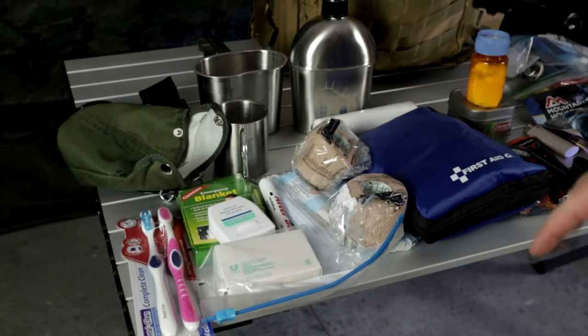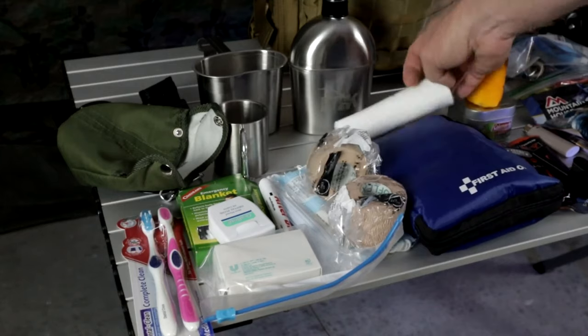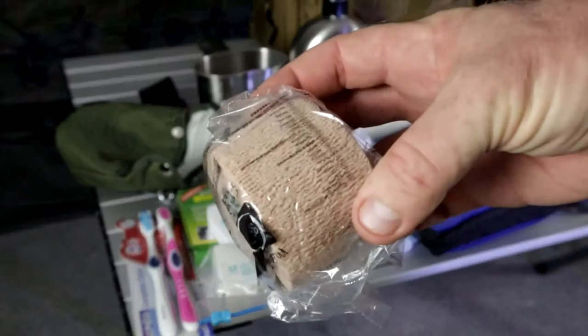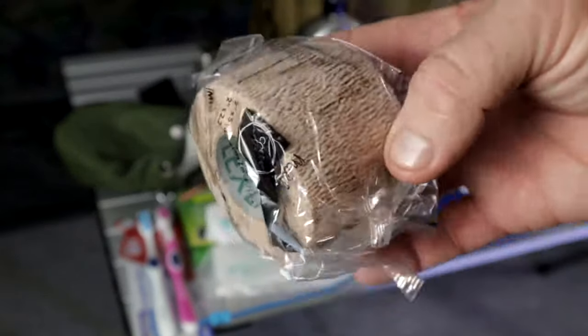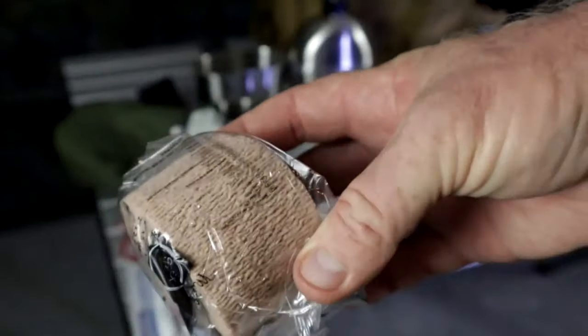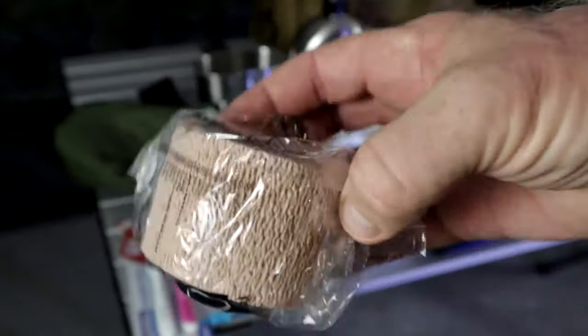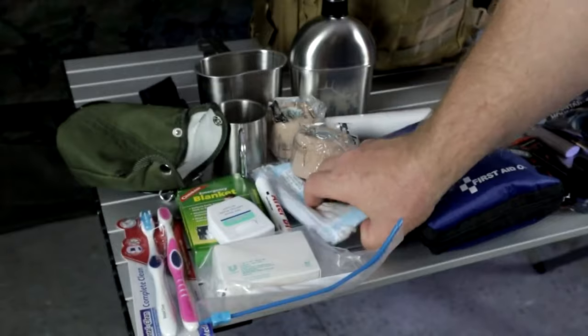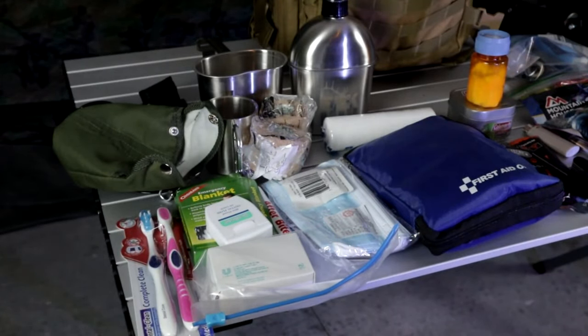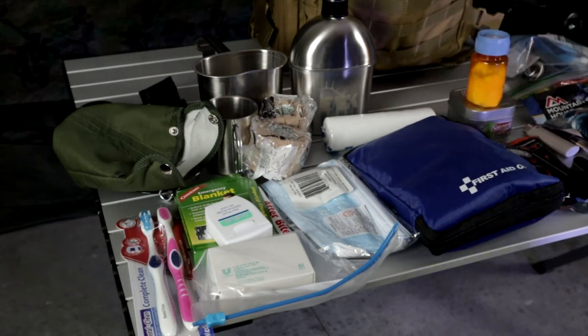Compartment number one is first aid. I have extra gauze right here and these packs of elastic gauze — you want to make sure you have this because if somebody breaks a leg, an arm, or a finger, you can use sticks and this gauze to make a makeshift splint. This stuff is gold. I also have a pack of regular masks, but I'd highly suggest an N95 or better, just in case it's a very dusty or smoky situation.